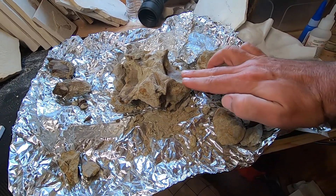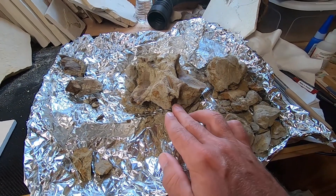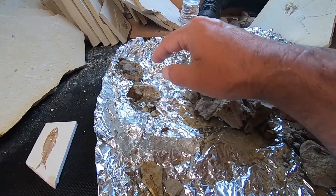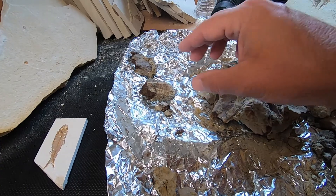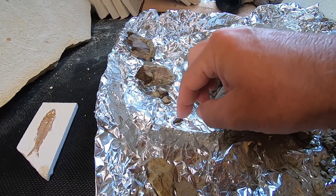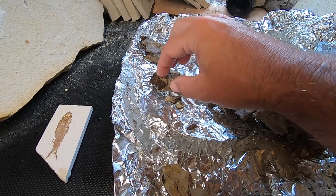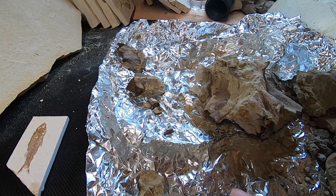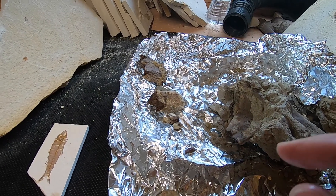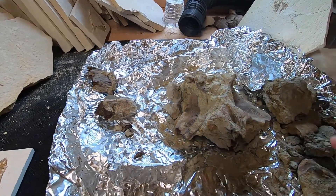We have a process that was coming off this way that was already gone on extraction. We have a partial process, this is the neural spine, and we have a process coming off the side here — these two parts. There are a couple extra associated bits with them that'll go back.